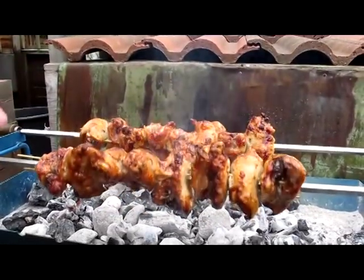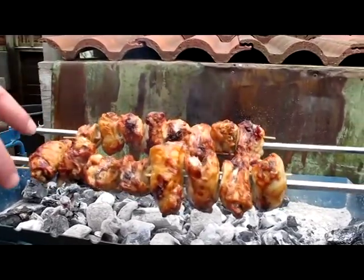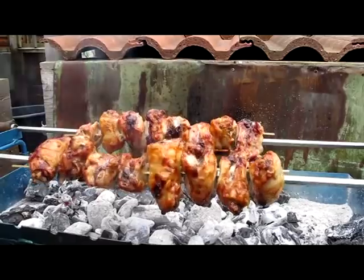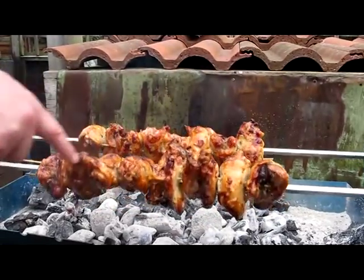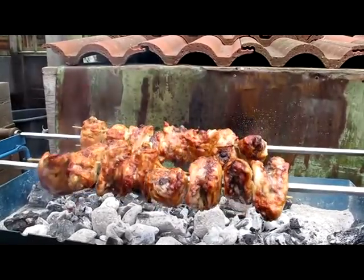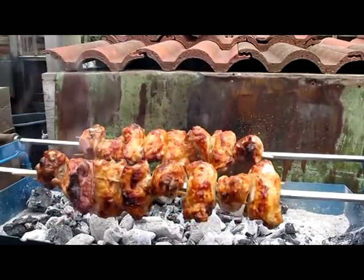If you've got bigger thighs — these are quite big — they take about an hour. Smaller thighs a little bit less, but always judge by the look. You can see lots of sizzling, especially at the bone — that's very close to being ready now. Catch you next time.